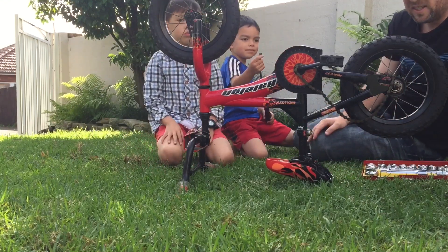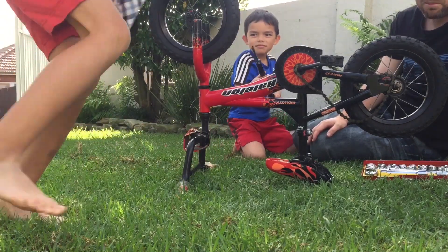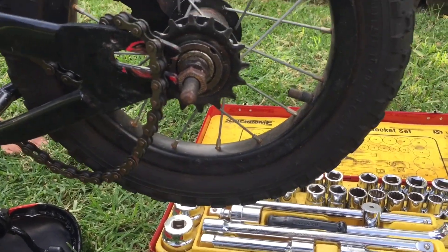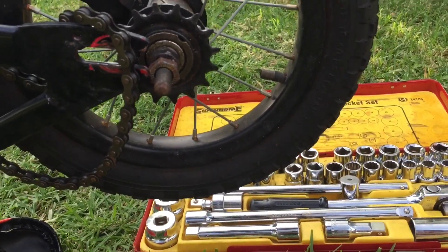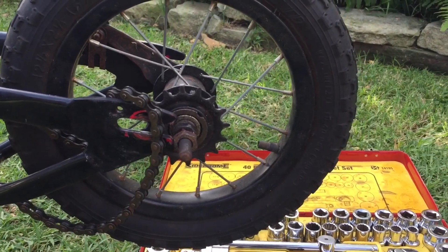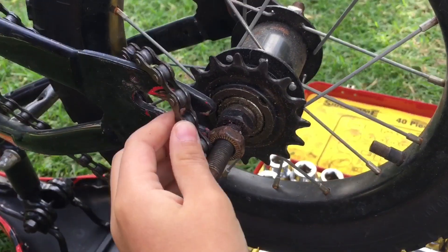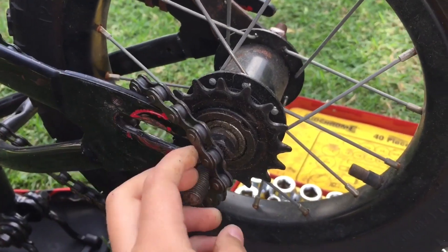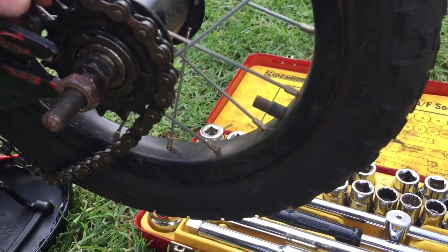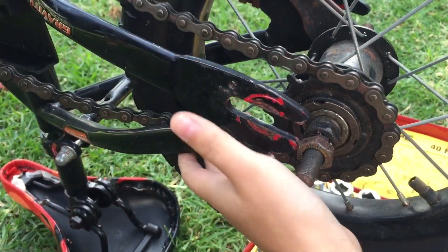The first thing we're going to do is get our chain back on. We can see here the back axle has come off and the chain's come loose. So Cohen, can you work out how to get our chain back on? We have to make that go onto that, and that. So you can put that over there like that and then somehow make this come — we've got to get it over here too.